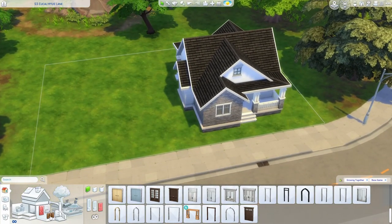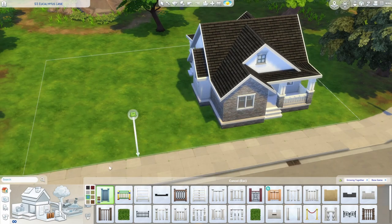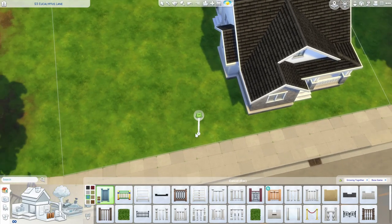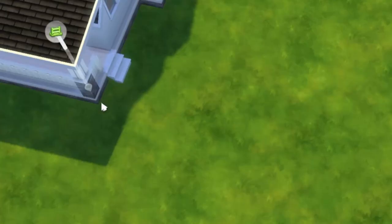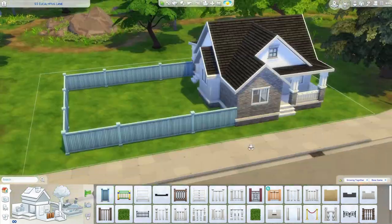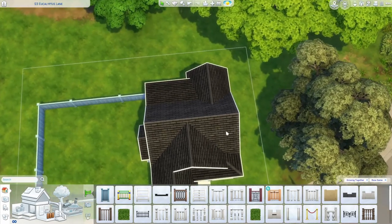Let's step back outside for a minute and talk about the yard. I'm going to put a fence around it, but if you're trying to save money, make the fenced area smaller or just don't fence it at all. You can also always use debug fences, but this is a debug-free build. I will be using move objects, which I'll let you know when I turn on and why, and I'll be resizing some things to save money. I'll do a nice little fenced-in yard area about like this. If your fence is placing up on a foundation, just start drawing away from your house and bring it in. And if you're building on a narrower lot, just rotate this area so it's in the backyard instead.